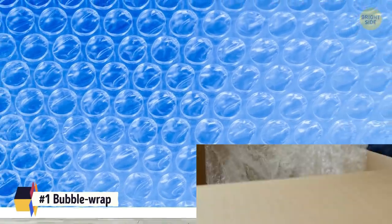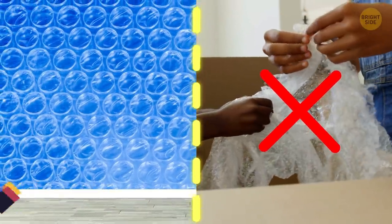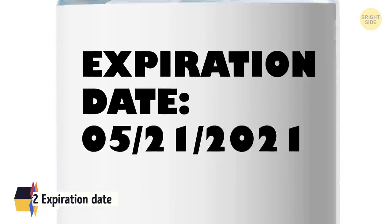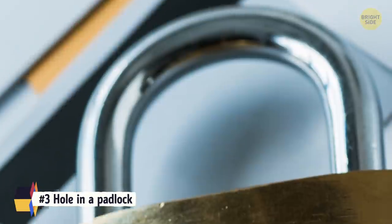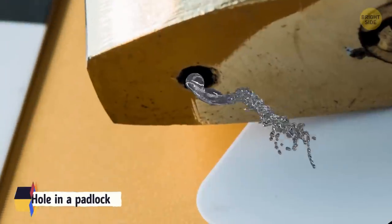Bubble wrap was designed for textured wallpaper, not packaging. The expiration date on a water bottle is for the bottle, not the water. The little hole in the bottom of any padlock is a drain to let out any water that gets trapped inside.